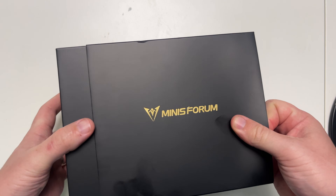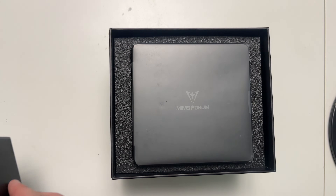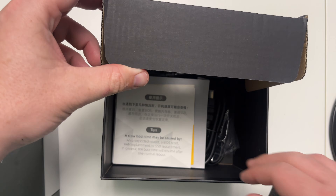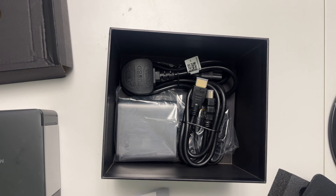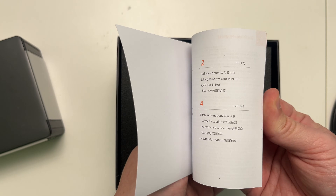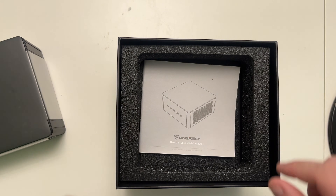The unboxing was really simple — a nice black box, covers off, and straight away inside we had the UM890 Pro. Underneath that was a small card tray with the power supply, a British power supply, an HDMI cable, and all the other accessories. There was also a quick little guidebook, which is quite handy to have.